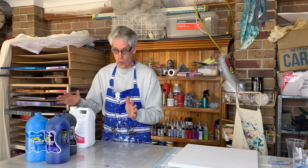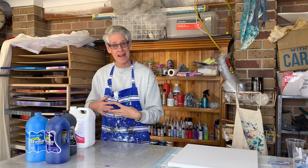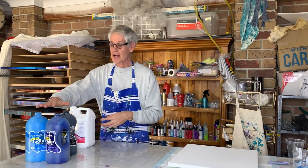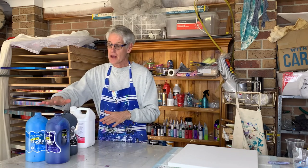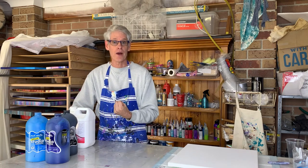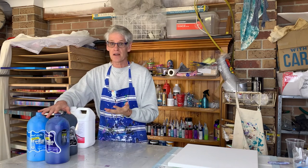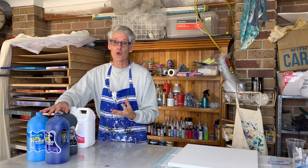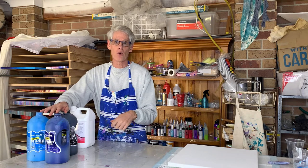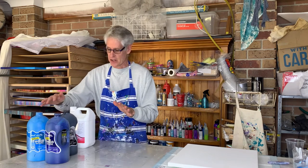The trick with this sort of pour is you need to have your metallic colour fairly thick, and the colours that you pour over the top need to be on the thin side. If the colours are too thick then your metallic won't be able to pop through and make your pearls. So my mix is going to be a lot thinner than I would normally use for a ring pour or a straight pour. You'll see the consistency in a little bit.